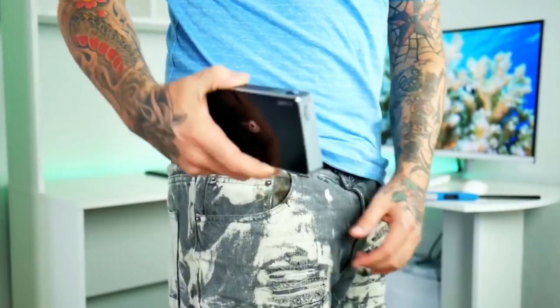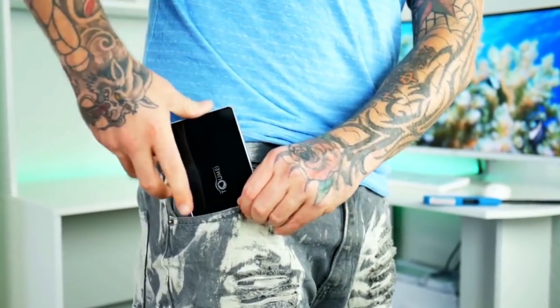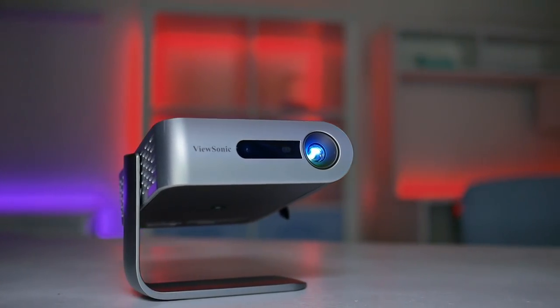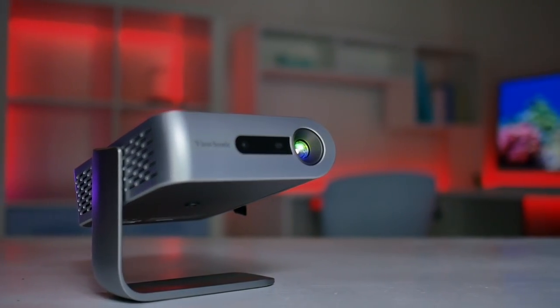Hey guys, so portable projectors have easily become a new craze in today's market. They're small, compact, and easy to take a movie theater experience with you anywhere you go. Today we'll be taking a look at one from ViewSonic, the M1 Mini Short Throw Projector. This thing has won a couple of awards for design and has some really cool features up its sleeve, and we're going to go over all of those in today's video, so stay tuned.